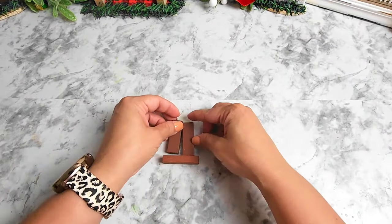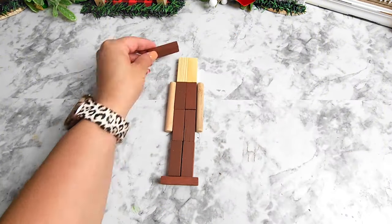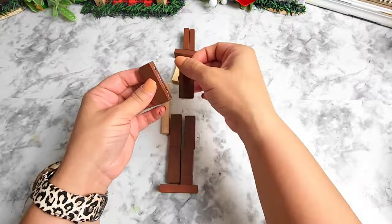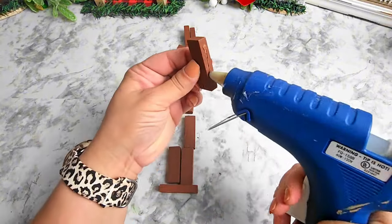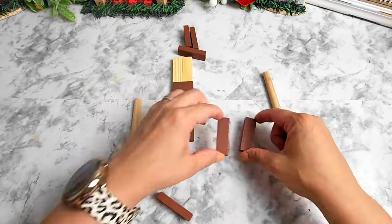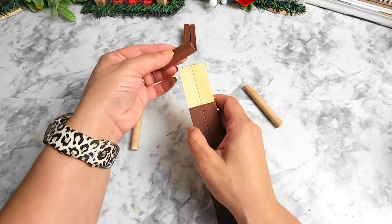Moving on to the following project — we're going to need more of those wood blocks as well as two wood pieces, which Dollar Tree calls wood slices. We're going to be making a nutcracker, and I am so excited to share this project because it was so much fun to create. I really do hope you give this a try — it turned out so cute! After forming the nutcracker shape, we're going to be gluing all the pieces together.